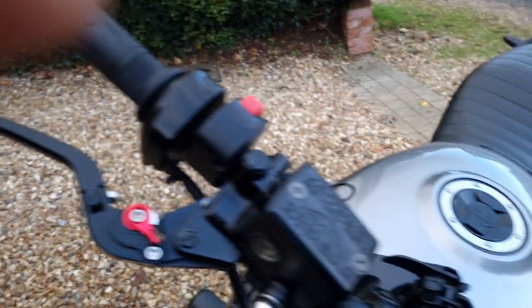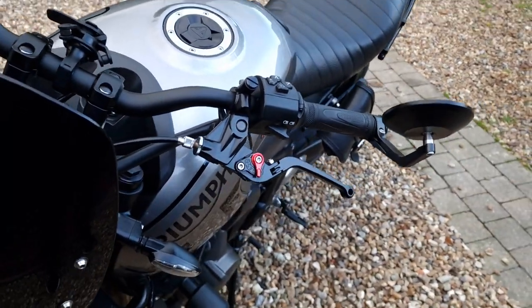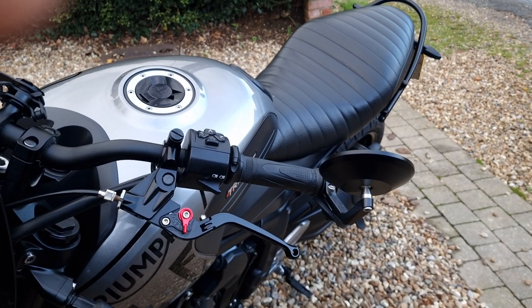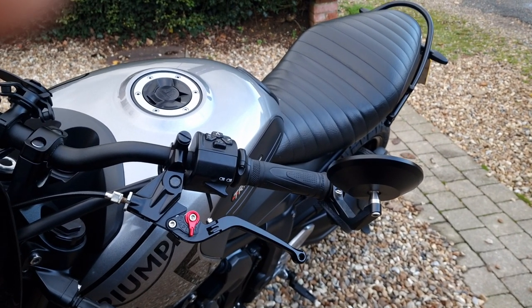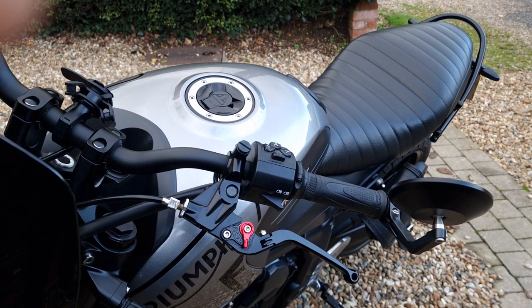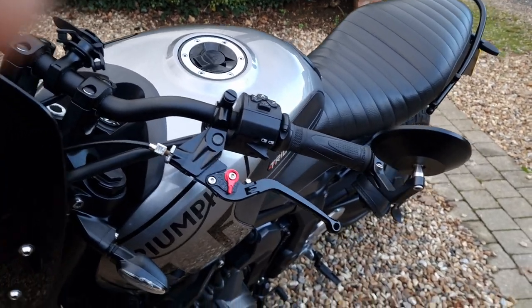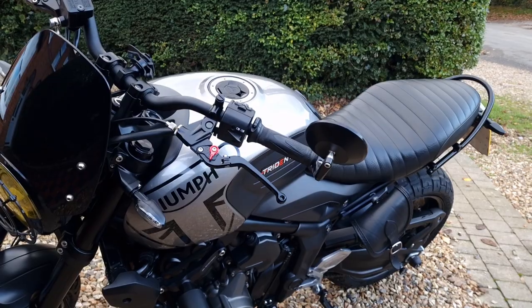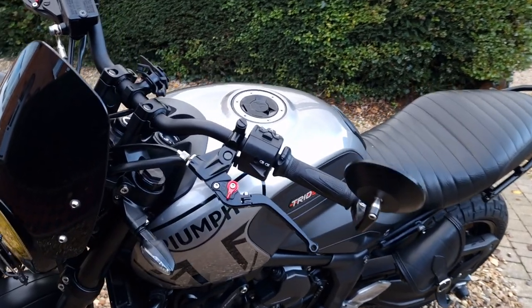I've got Evo Tech adjustable levers on both sides — really really good. These are Tech mirrors — bar-end mirrors — which are also really nice.